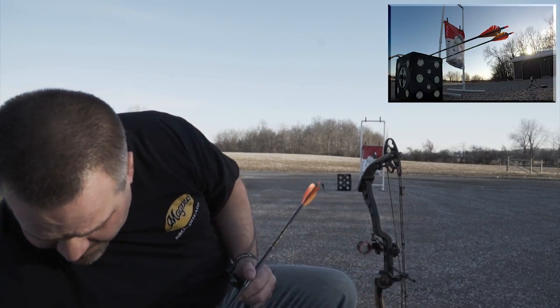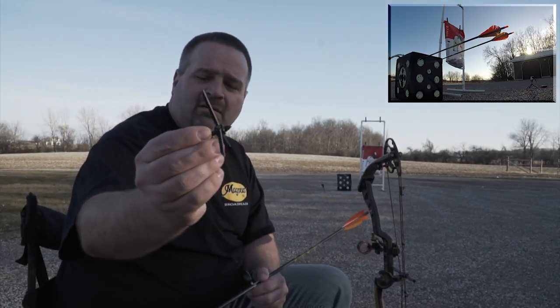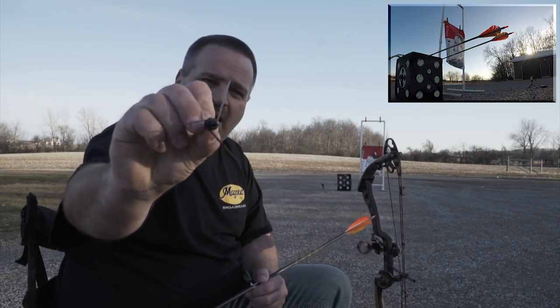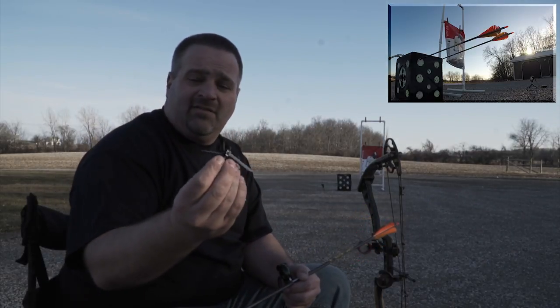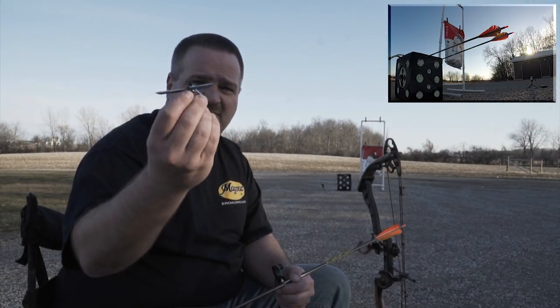Here's a brand new bullhead right here — big wicked head chop. I'm going to use one I use for practice, though. I like to save the brand new ones because it's turkey season. I'm heading to Kansas in a few days, so I want to save that brand new one for going and chopping turkey's heads off.